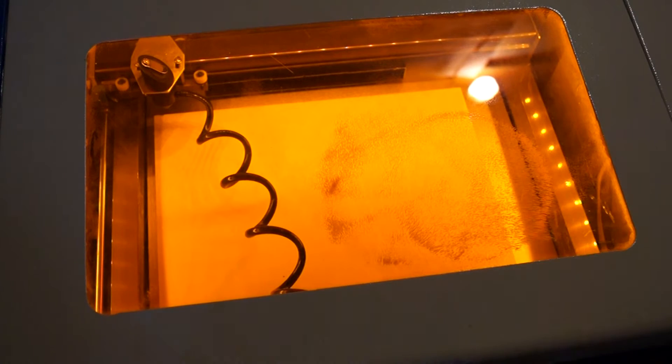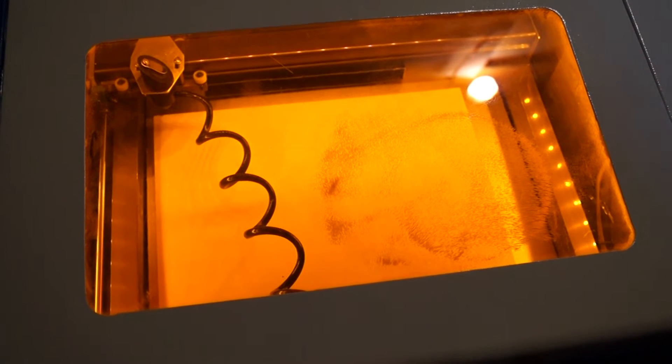It may take two or three passes. Let me make sure we're still in focus here. Let's zoom in here. And here we go. Let me make sure my exhaust is going.